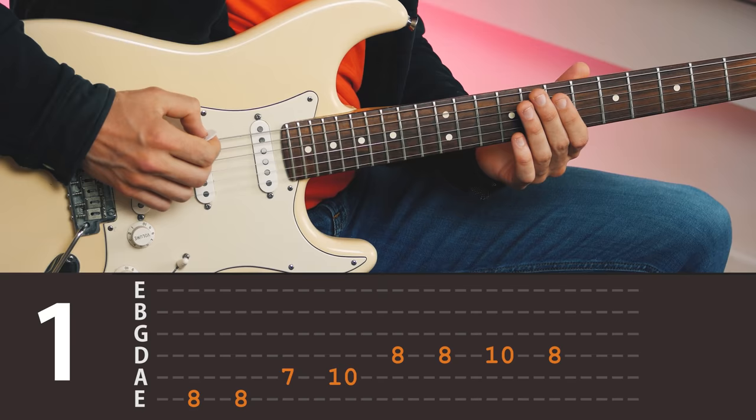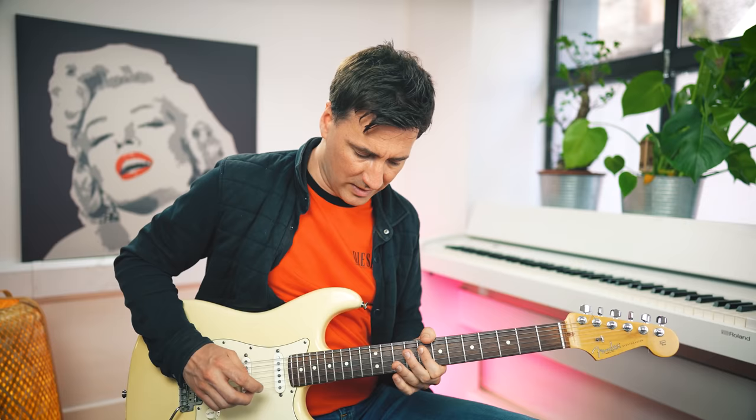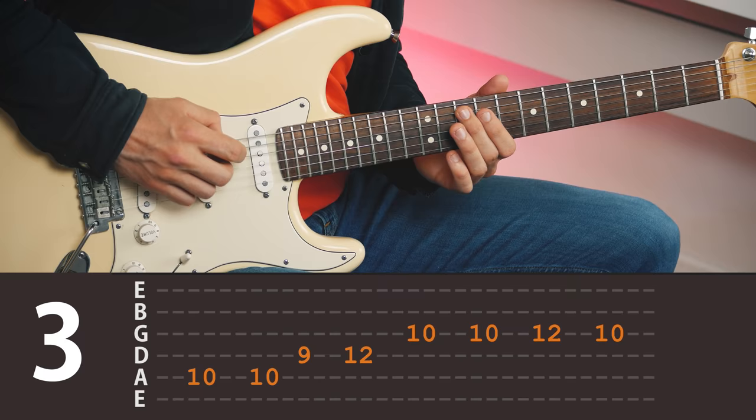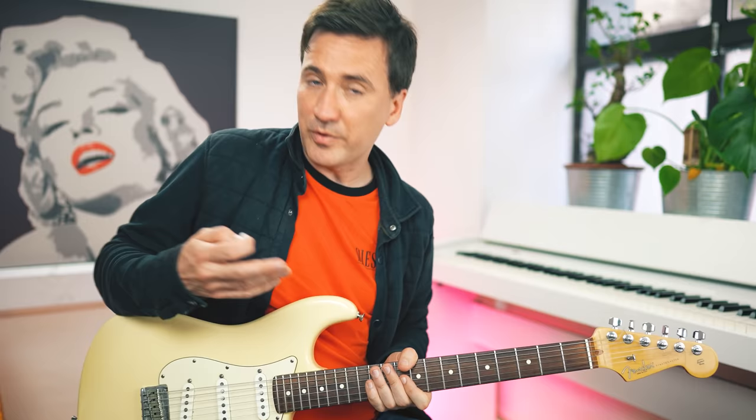So it's all downwards. Now, in order to play the entire thing in the most simplest form, you need to be able to play that riff at three places on the fretboard: number one, starting on the low E string; then also one string down, starting on the A string; and lastly, also two frets up.